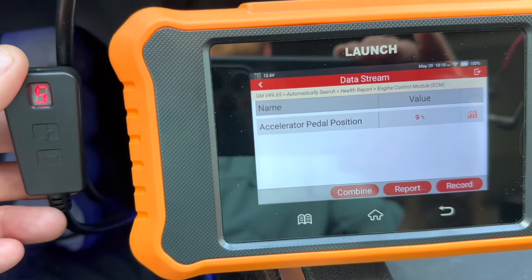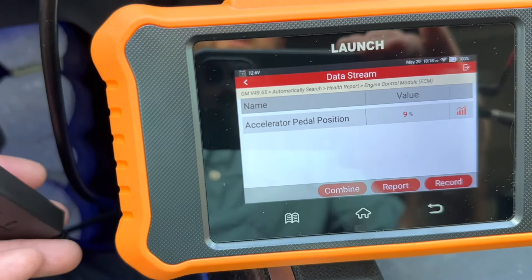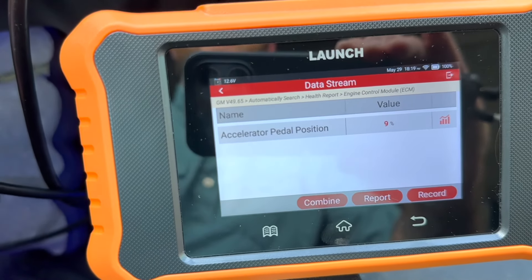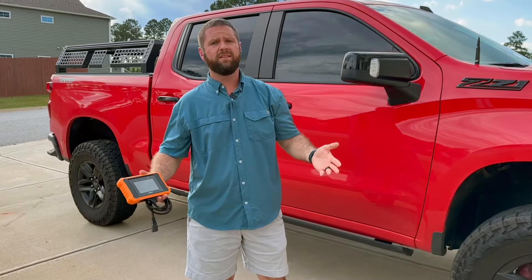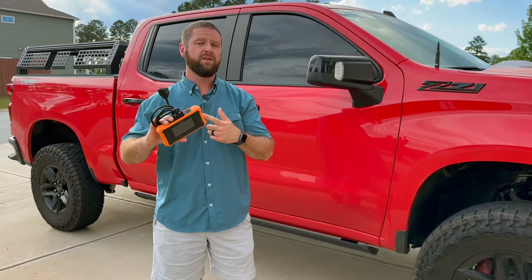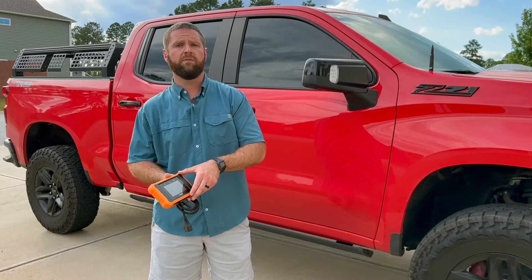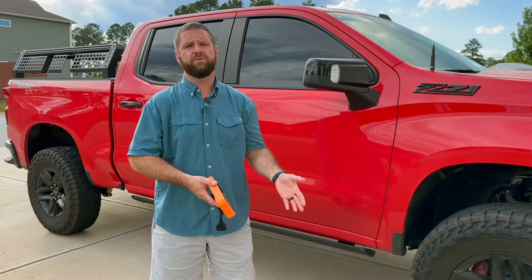So this throttle response controller does work. What it does is it tricks your computer into having a higher value, so when you hit the gas it goes a lot quicker because it already thinks you're at a higher percentage when you're hitting that accelerator pedal. This is a pretty neat little scanner — it helped me answer some questions I had. If you're looking for a mid-range price, this is not a bad option. If you want something just for check engine lights around 20 bucks, they also offer one of those, and I'll leave a link to both of them in the description below.